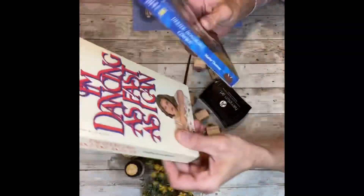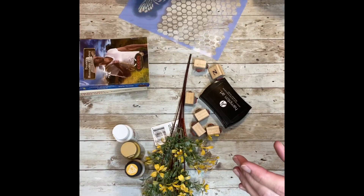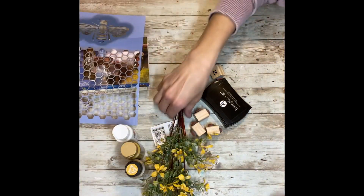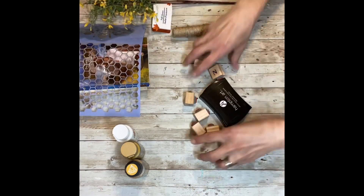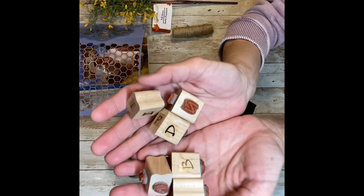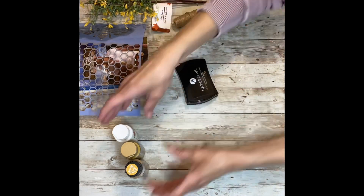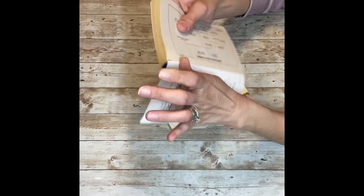I got these books at a thrift store for about a quarter a piece. This stencil is from Hobby Lobby with the honeycomb and the bee. Some florals and twine from Dollar Tree, some stamps I had on hand, a stamp pad, and yellow, gold, white, and black paint.